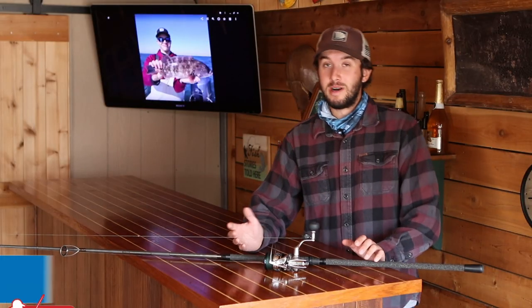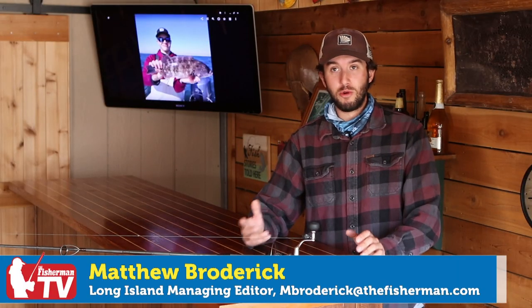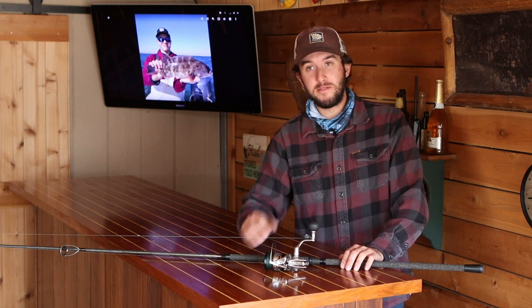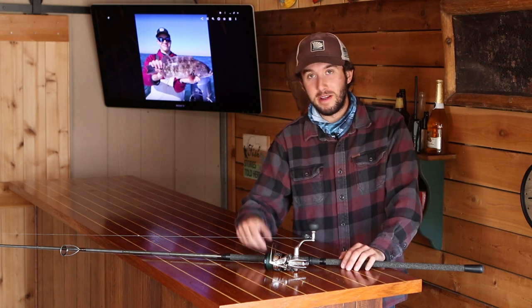Blackfish season starts Sunday in the Long Island Sound and you don't need a boat to get in on the action. Long Island Managing Editor Matthew Broderick has some tips on how to target these fish from the shore. Despite the fact that there's a lot of striped bass around right now on both north and south shores of Long Island, blackfish season is going to be opening on the 11th of this month and I always take some time out to do some blackfishing.